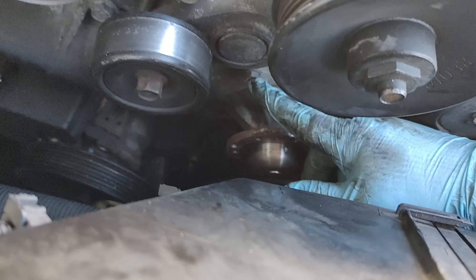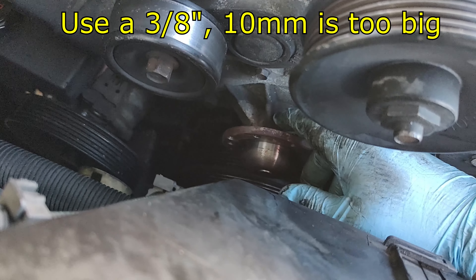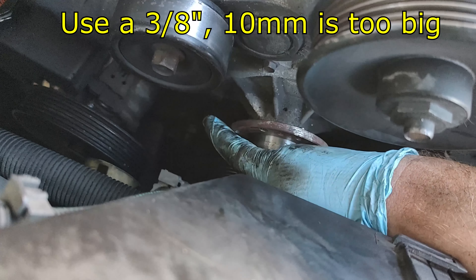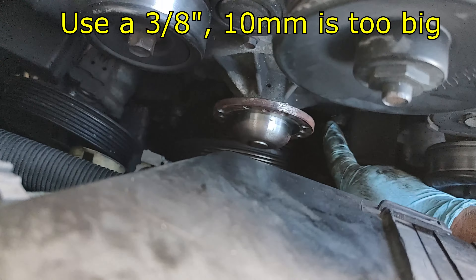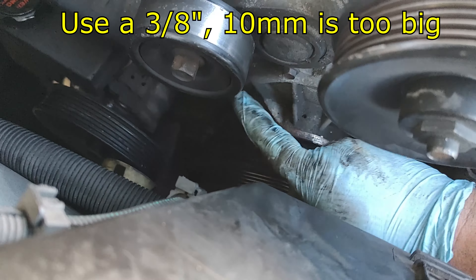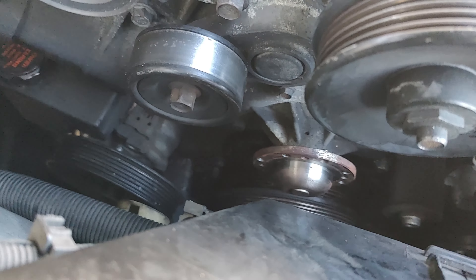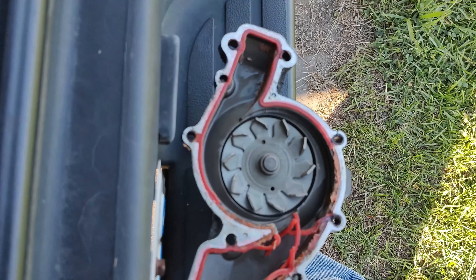Now that I've got these 8 millimeter bolts taken out — there were four on the front of the pulley — I've got to take these bolts out. They look like they're 10. There are some 10s up here and it looks like some 13s down at the bottom. There's a 13 there and a 13 there, and it looks like two more 13s on the other side. There are at least three 10s that I can see, and I'm sure there's another one down at the bottom.